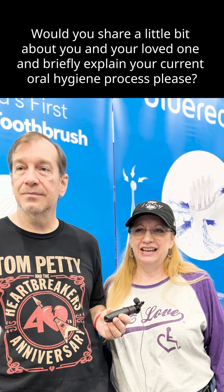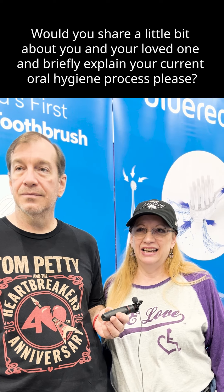Hello, my name is Kenny. Nice to meet you. Would you share a little bit about you and your loved one and briefly explain your oral hygiene process, please?